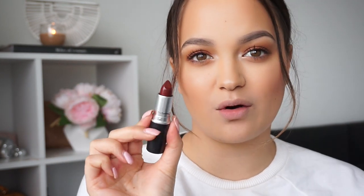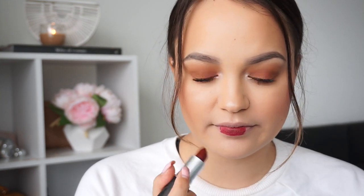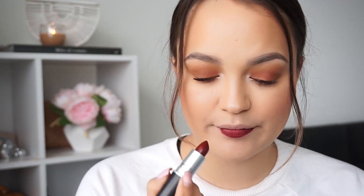The next one is called Studded Kiss, and this is a matte lipstick. That is the colour Studded Kiss — again, a beautiful colour. I love these sort of colours. It's quite similar to the last one I tried on, just not as purple toned. This one is a little bit more reddy. This is going to be a nice red for Christmas. I think I'll do a tutorial with this lipstick on. This is one of my old favourites from MAC — just a nice classic sort of colour that I've liked for a long time. That one is Studded Kiss.